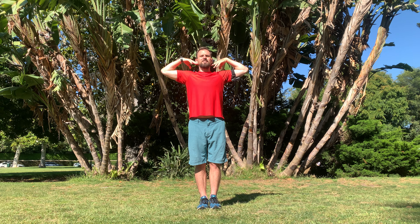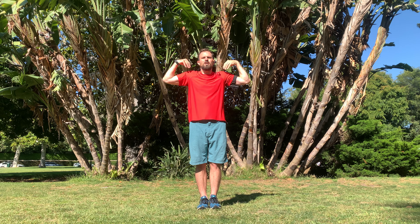Even though my arms are going above my head, my shoulders still stay back and down, so keep that shoulder posture in check. Shoulders back and down, like you're trying to get your shoulder blades into your back pockets. So when they're above your head, there's still this space between your ears and your shoulders. Don't close off that space — keep that space nice and open.